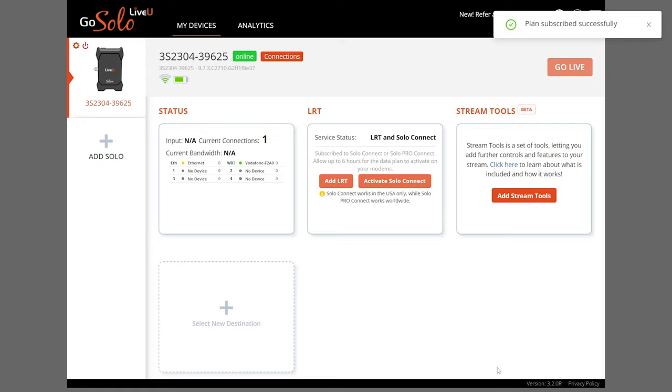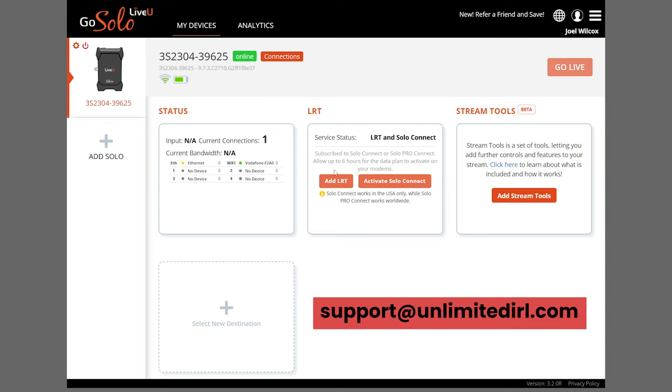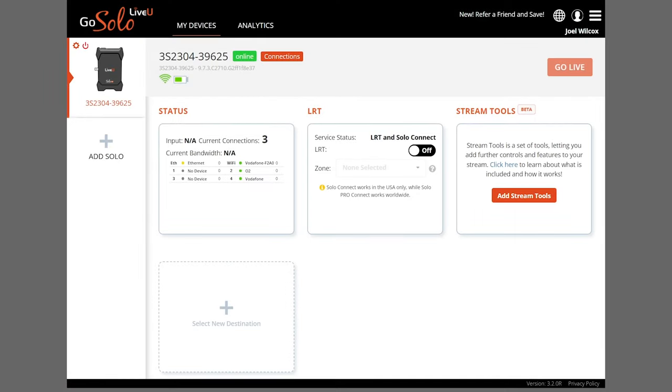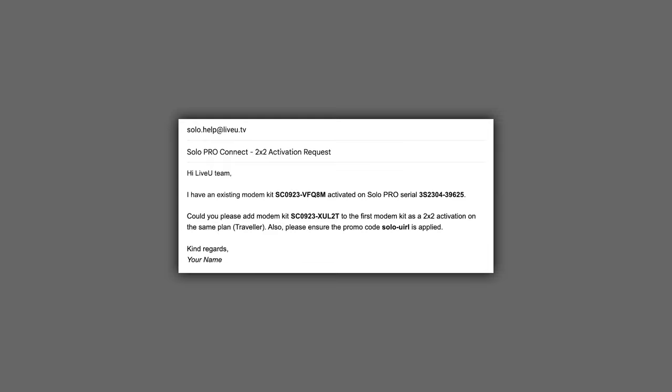It can take up to six hours for these service plans to be fully activated, but normally they'll be good to go within a couple of hours. Once activated, your dashboard will show more connections and the ability to toggle LRT on or off. If you have four modems, you'll need to activate the second pair by emailing LiveView and requesting a 2x2 activation, providing the serial numbers of your Solo Pro and both Solo Pro Connect kits and asking to have the second kit added to the same plan as the first.